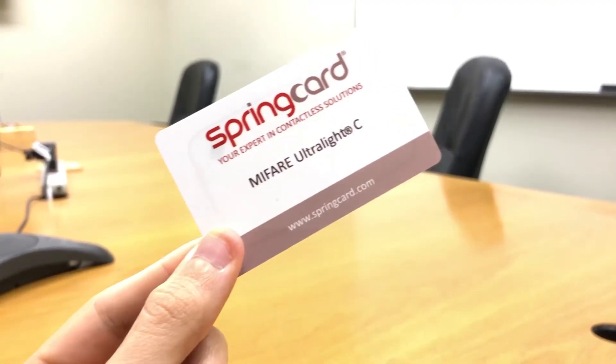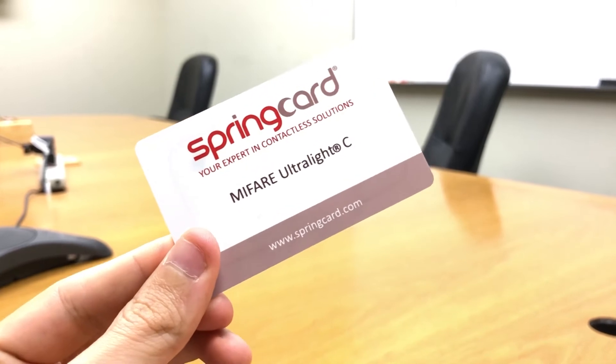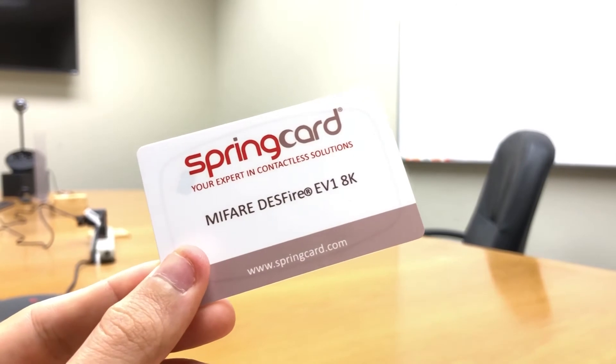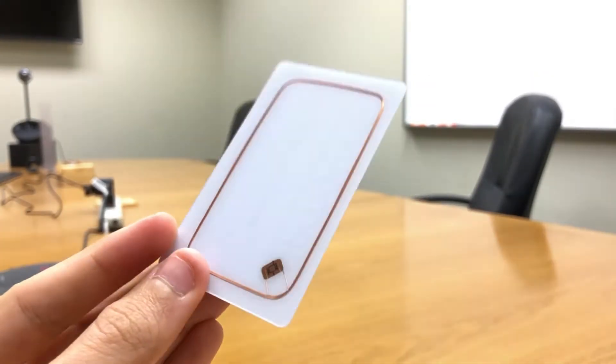Let's talk about the MIFARE family. MIFARE products can be smart cards, smart paper tickets, wearables and much more. It's compliant with ISO 14443 type A. The MIFARE brand name covers four families of contactless cards.